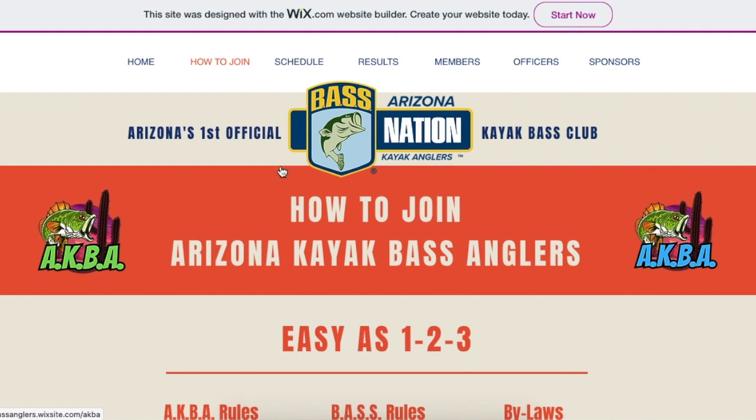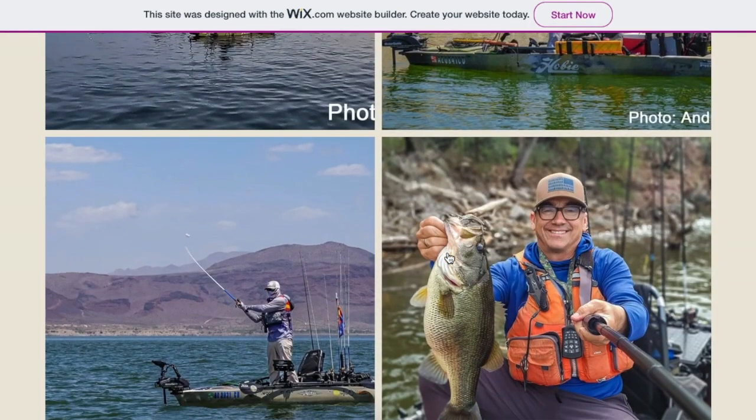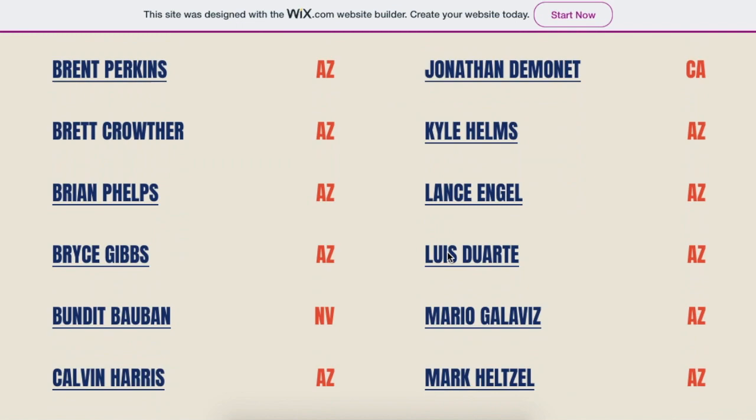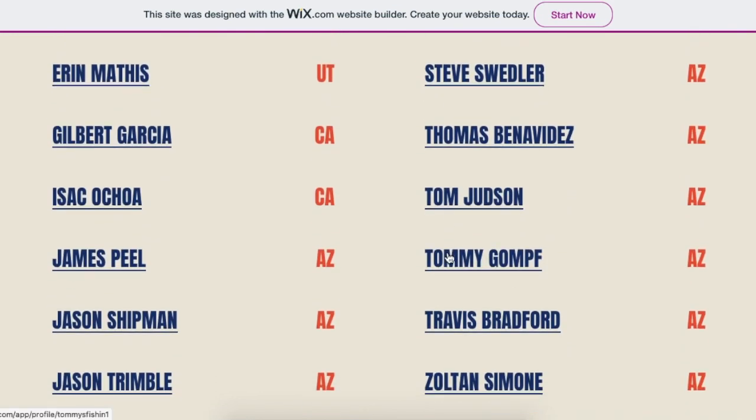Once I get the notification from Pat Hanning, the president, that you are officially a member of the club, you can then look to find your name on the official club roster along with everybody else. Looking forward to seeing you on the water. Thanks for watching.